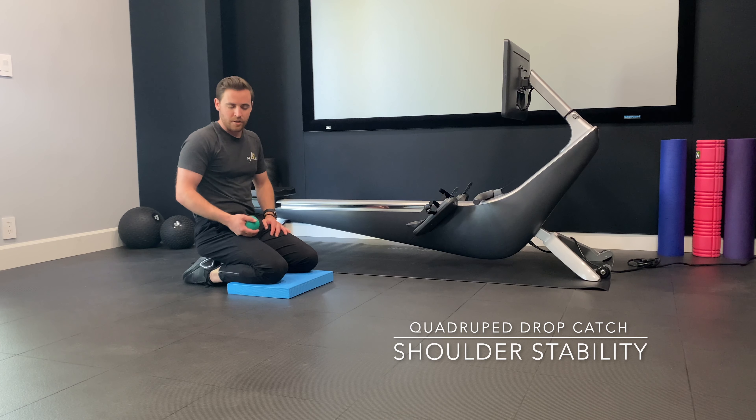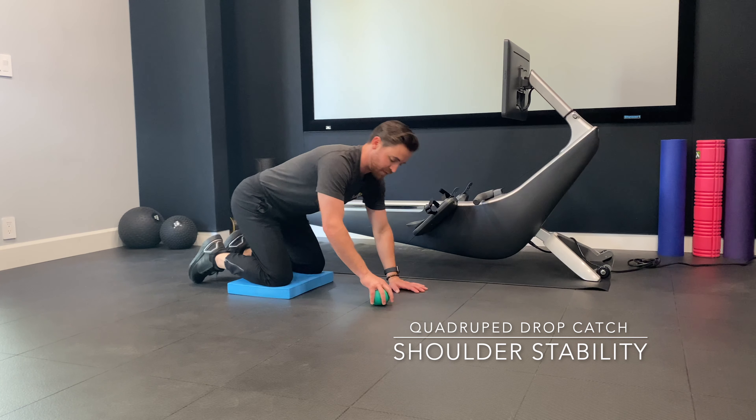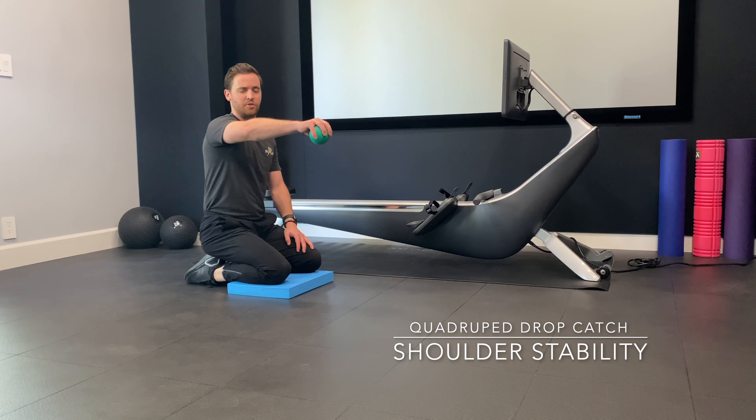So it's a quadruped drop catch. It's called quadruped because I'm going to be in an all fours position. From here I'm going to be doing drop catches — I'm going to raise the ball up, let it go, and try to catch it.